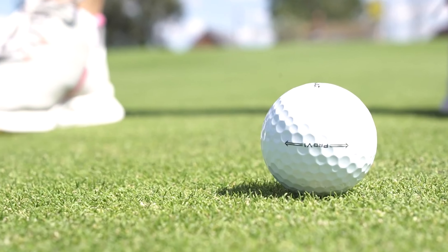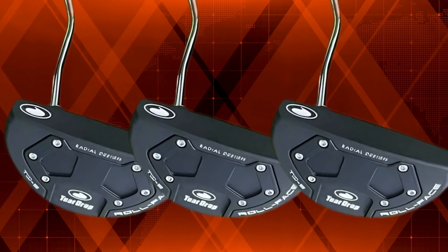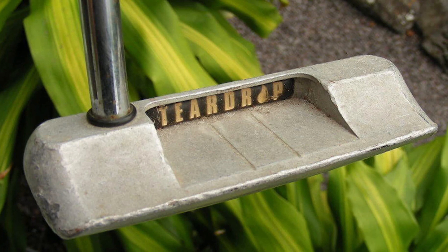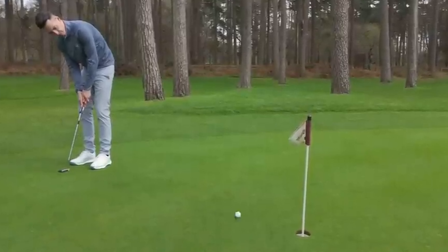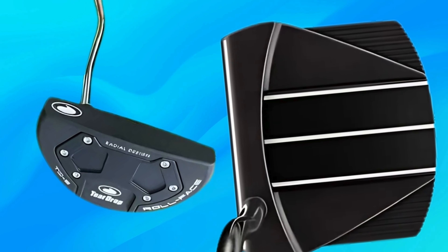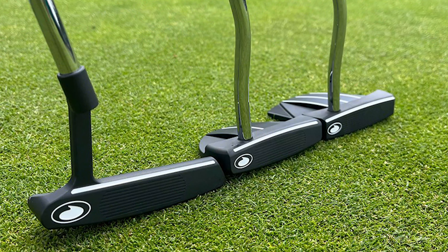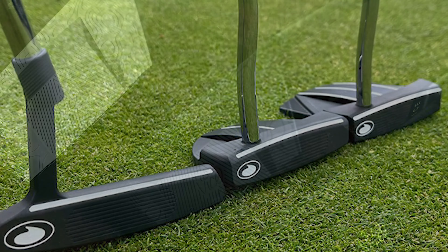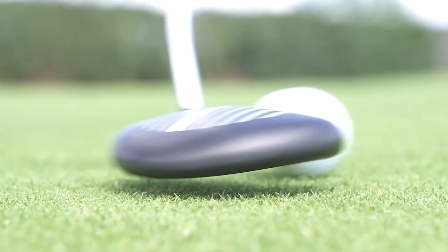The Teardrop TD7 putter stands out with its impressive technological features, designed to enhance your game with both innovation and ease of use. The putter features a unique teardrop shape offering better alignment, control, and a smoother stroke. The face is made of high-quality materials that provide a soft feel and better feedback. The milled face ensures consistent ball contact, leading to improved accuracy and distance control.